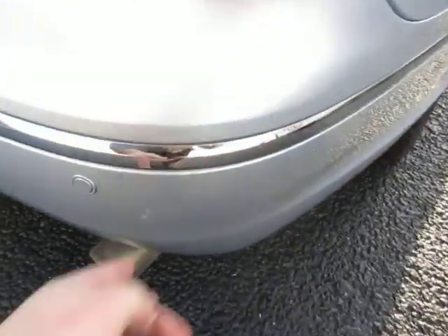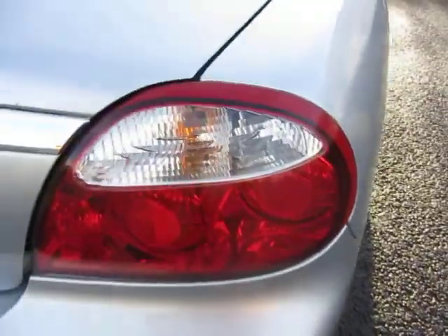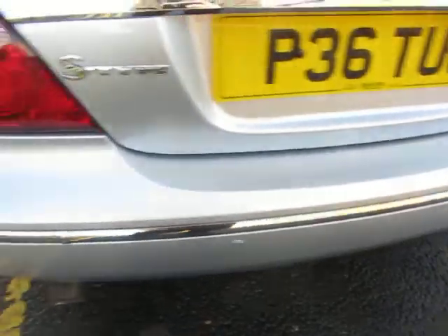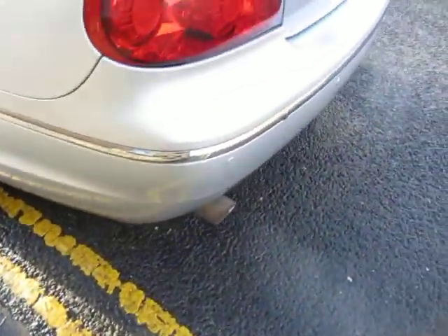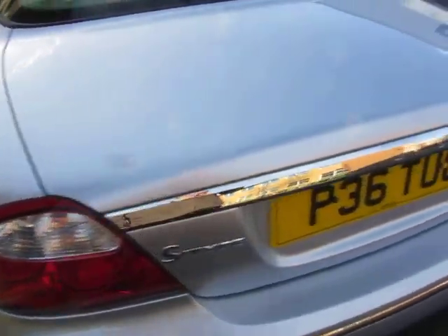Bumper corner — worst case scenario it's a very tiny local repair. That lens is good. As we go along the bumper there's just some machine polishing needed. Reverse sensors are on there, that bumper corner is all right, and that lens is okay.